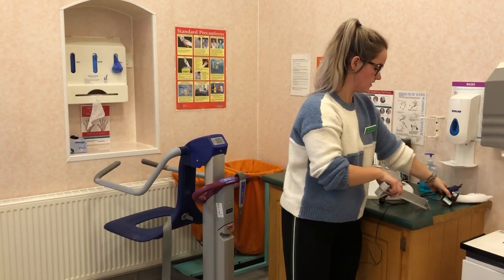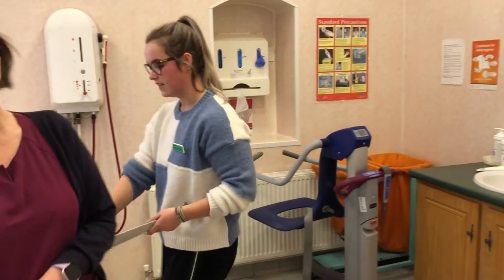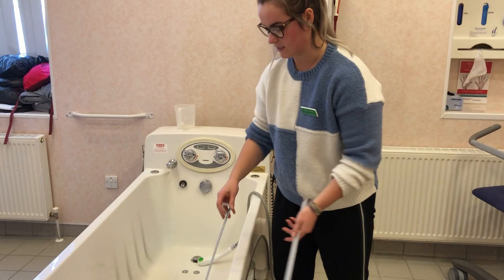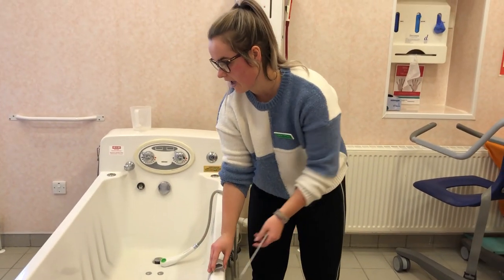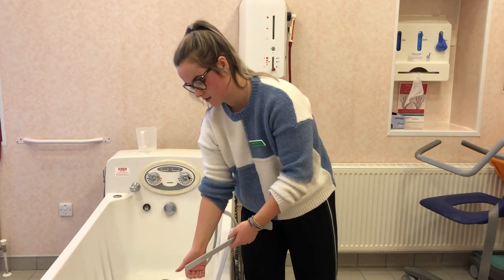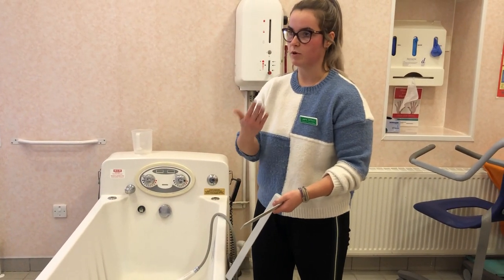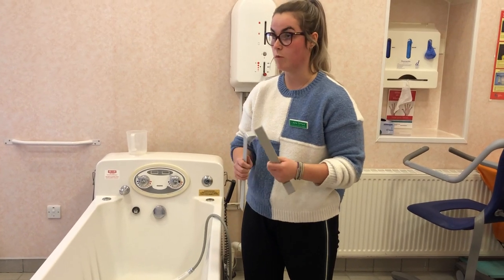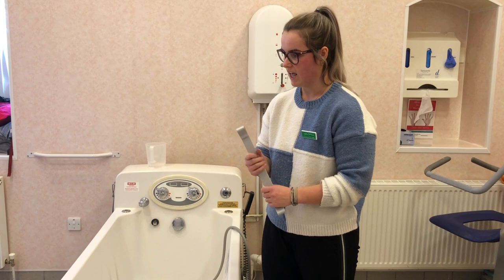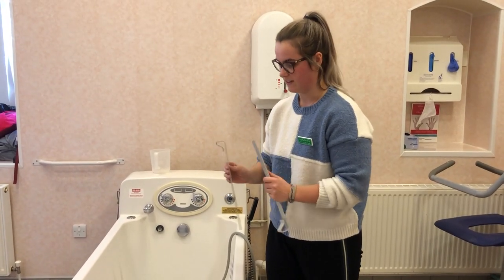These accessories also come with the bath aid. If your bath has integral rails, you put these on so that the edges of the seat don't get stuck. If they got stuck in the integral rails, the motor will keep trying to push up and won't shut off, which will ruin the motor and break the whole unit. So make sure to use these if your bath has integral rails.